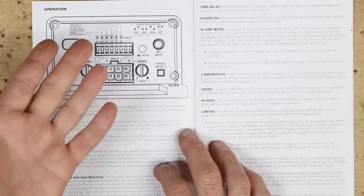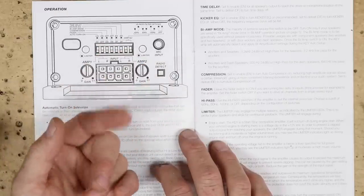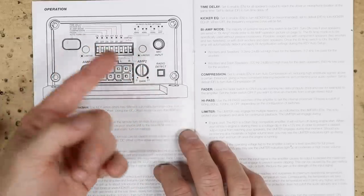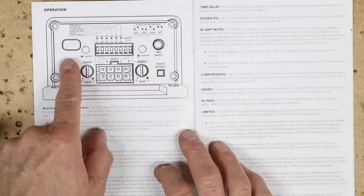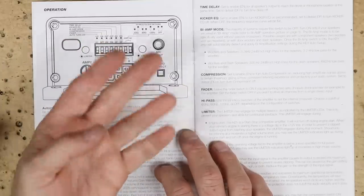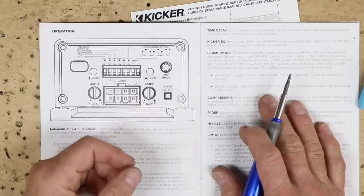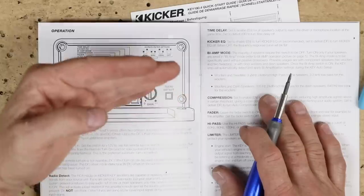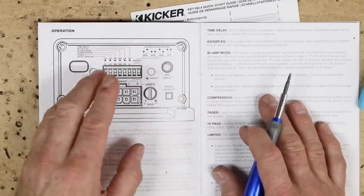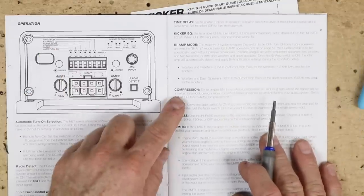Auto turn-on is straightforward: since we're using a factory radio with no remote turn-on output, we could hook it to accessory, but that means it turns on and off with the key rather than with the audio system. Auto turn-on detects when sound plays through the amplifier and automatically turns it on — it's generating the remote turn-on signal for us. Next is the fader switch. If we were doing a full component setup up front only, we wouldn't want fader, but in our case with front and rear we want fader on.